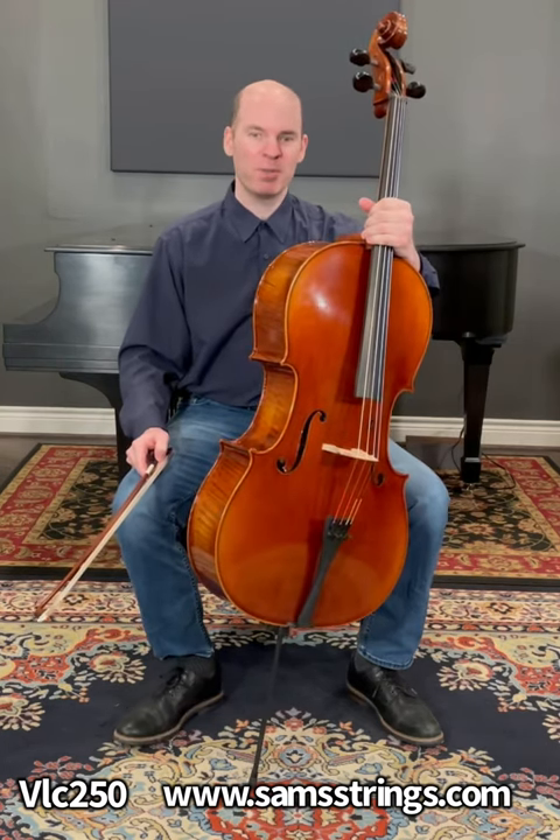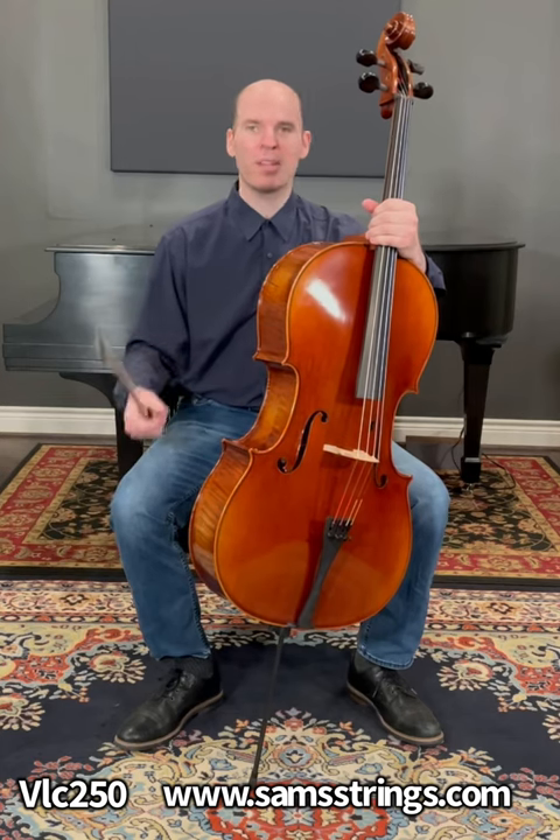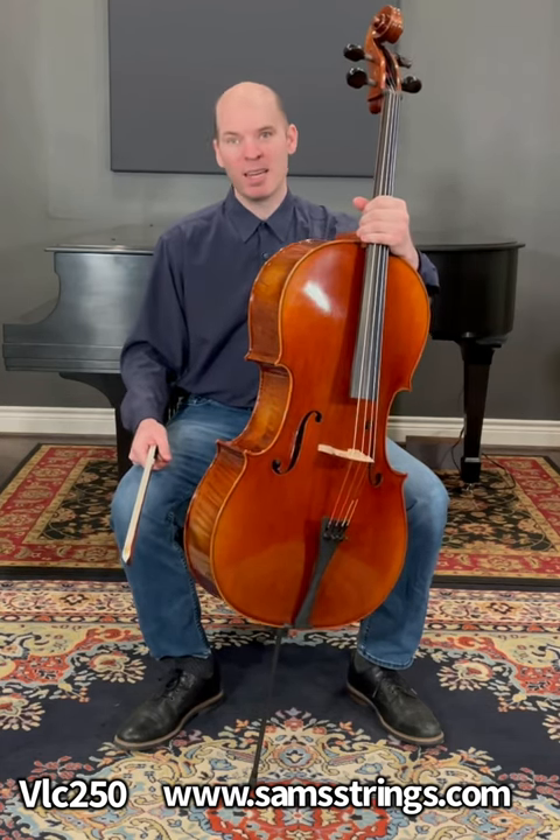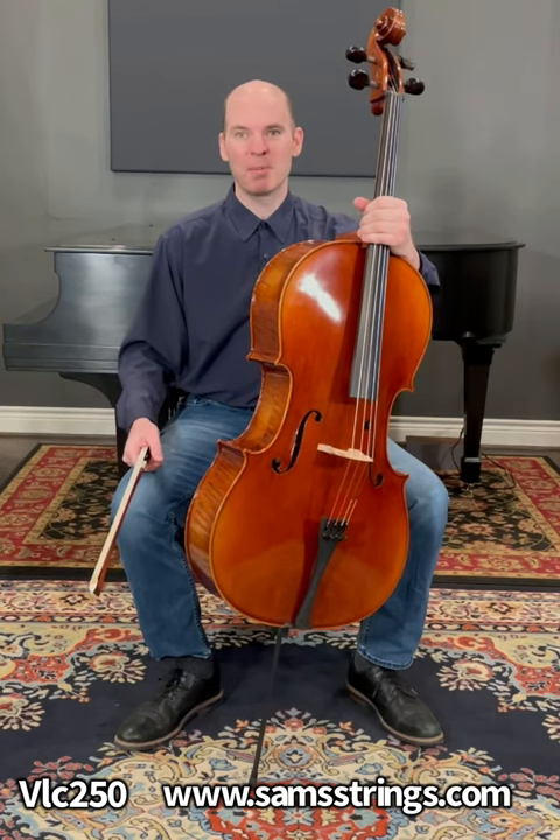These are really popular for students who are looking for that first upgrade, and it will take you a long way. So give it a shot — come to the store or give me a call, I can show you more clips. Thank you.